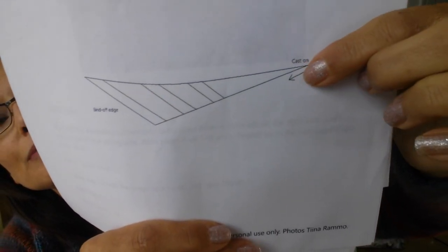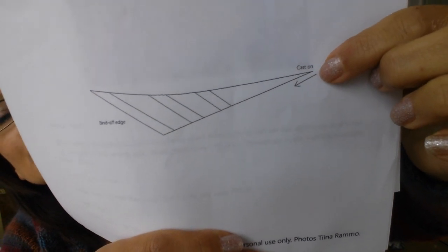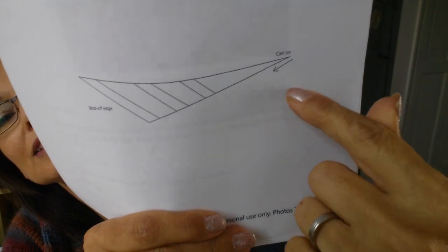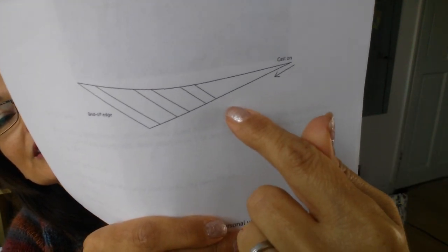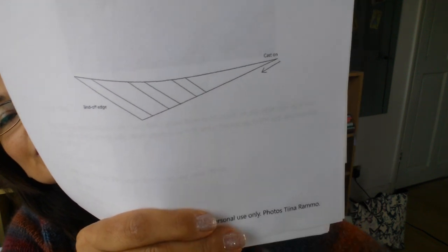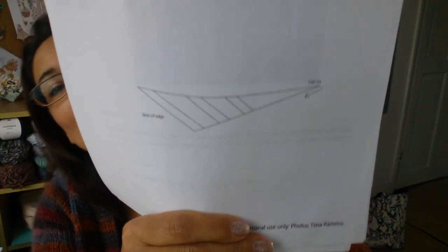I'll link it below so you can get your pattern already if you want to join in. The cast-on is just a few stitches, then it's a big section of garter stitch with increases before you come into the three sections of lace.